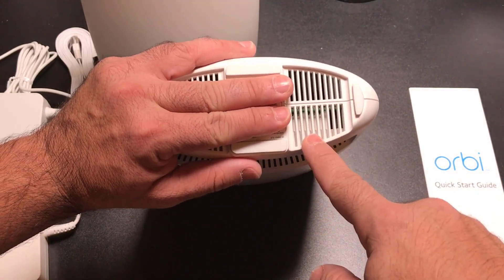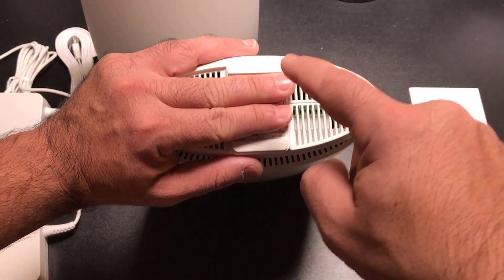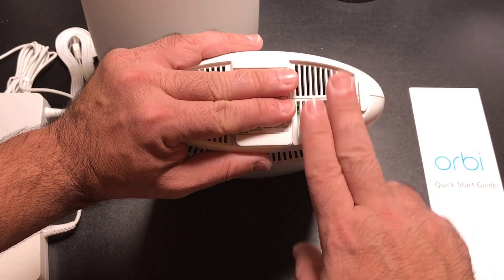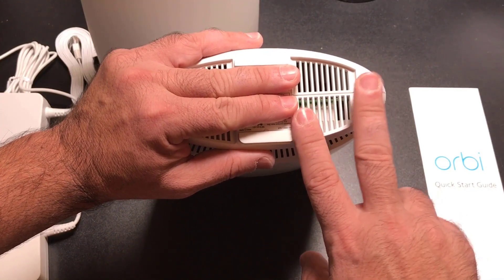On the bottom of each unit you'll find the Wi-Fi address, the MAC address, and the password you'll need to access it. It has a browser-based interface that you can use to navigate, and it's actually a very robust browser interface.